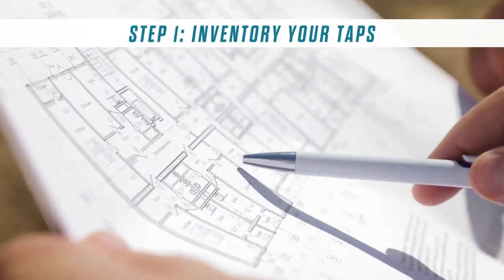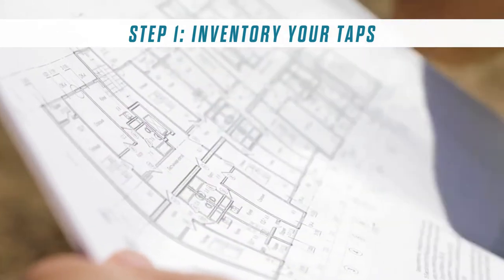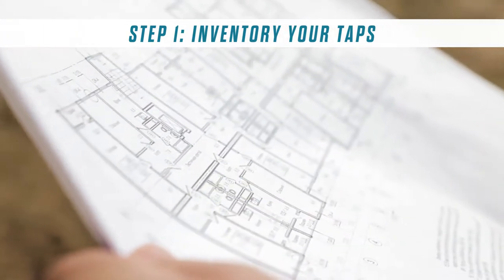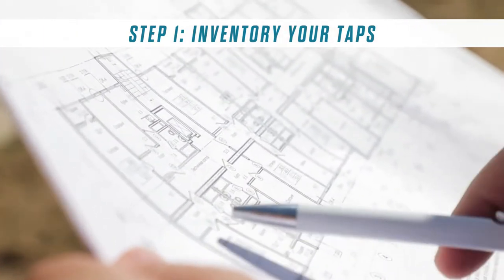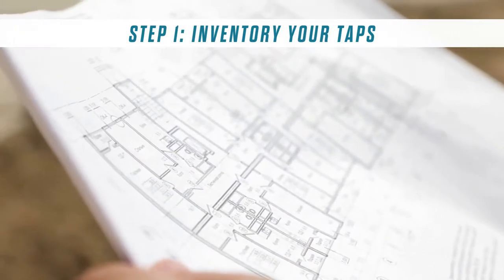Start by walking through your building and taking inventory of all consumable water taps using our form. If it's available, print a floor plan of your building. This will determine how many sample bottles the lab will send and help you prepare for the sampling process.